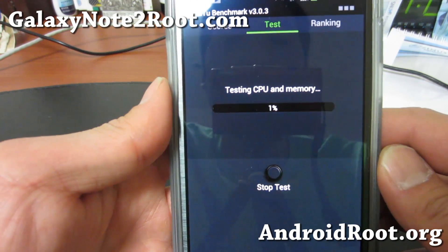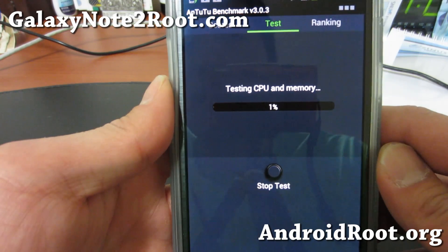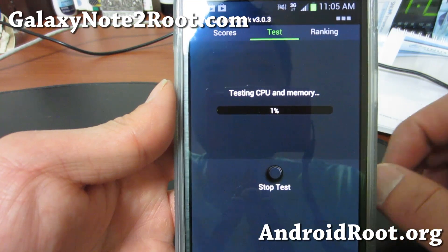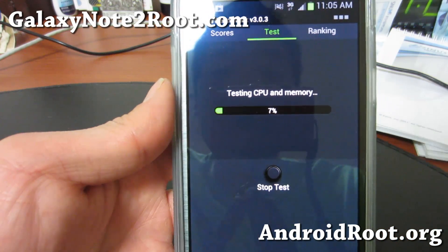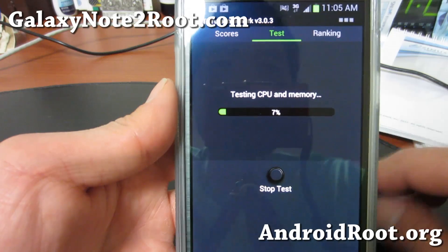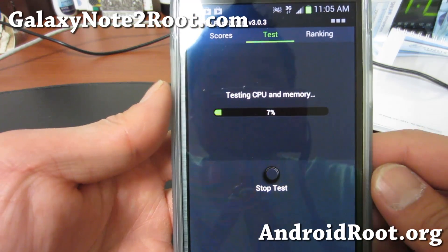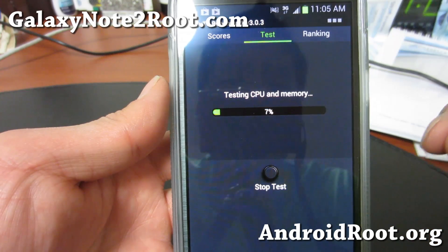This is a pretty good kernel to run on Note 2 Core. Make sure when you install it, you install the correct version. The one I'm using is for Android 4.1.1 and 4.1.2. If Android gets updated by Samsung to 4.2 or higher, you'll need a compatible kernel — this one will probably be updated, so check the XDA thread if that's the case.